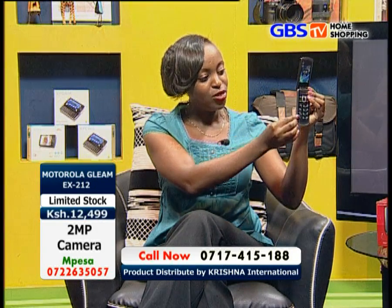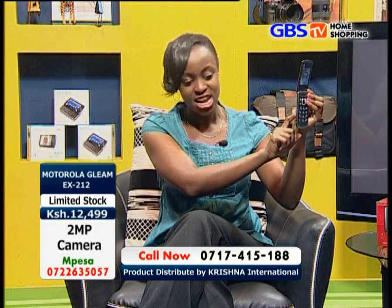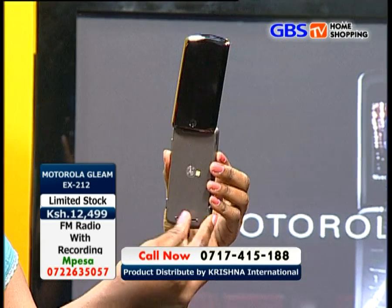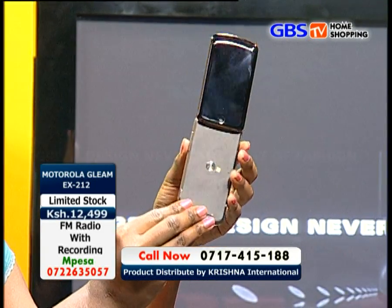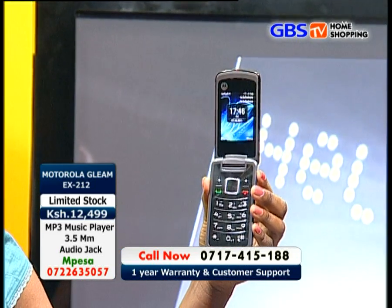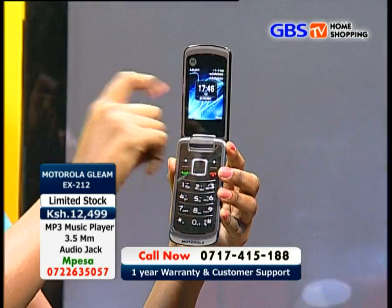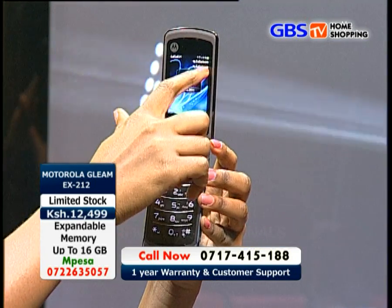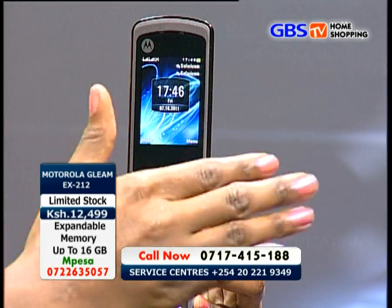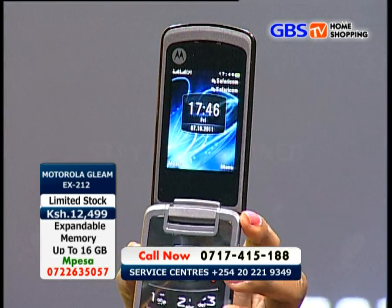Look at its design — I love the way it's slim and sleek. You cannot imagine that there's a battery at the back of this phone. It's very elegant. There's a camera right there, and this is the keypad. Not forgetting that it's a dual SIM card phone. As you can see, two network icons are indicated, and the name of the network you are using is shown on the left side of the screen.